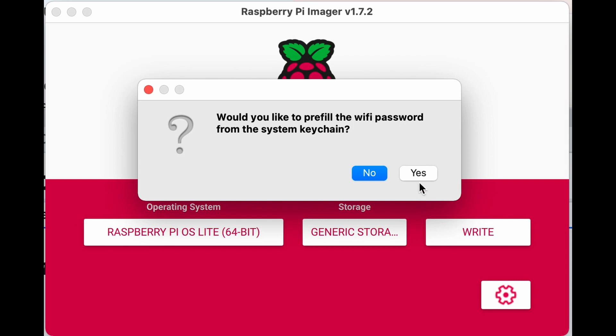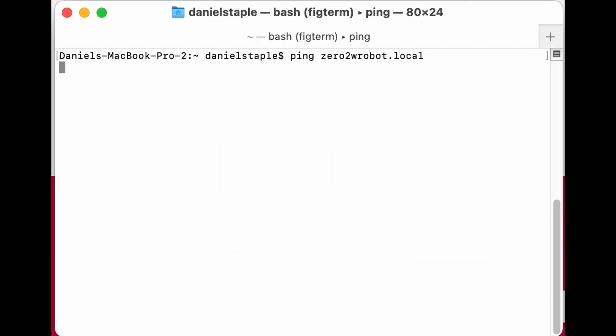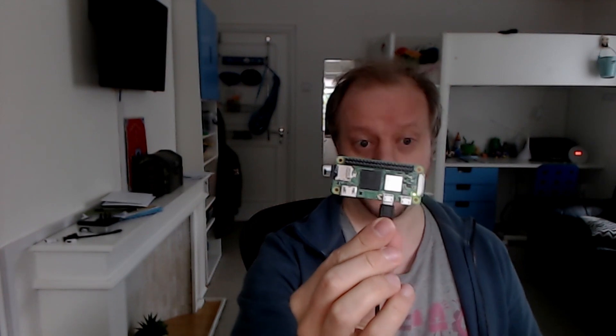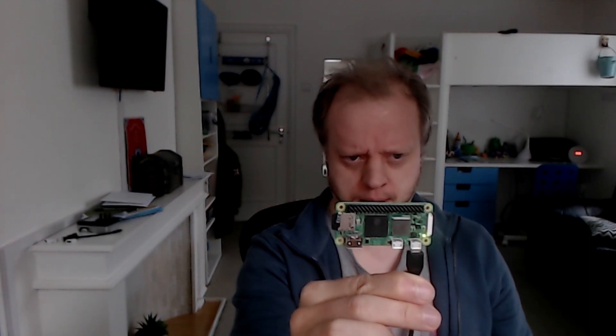What didn't work: the imager offered to pre-fill the Wi-Fi password from the macOS keychain — that's handy on Mac. We ping it and should be able to see it if it's awake. But that didn't go as planned — I tried to ping it and couldn't find it on my network. The lights are on. I unplugged and replugged — the two ports don't appear to matter. The light was solid, then flashing — it was booting — but it wasn't connecting to my Wi-Fi. I went to my router to check the IP address but couldn't find it there either.